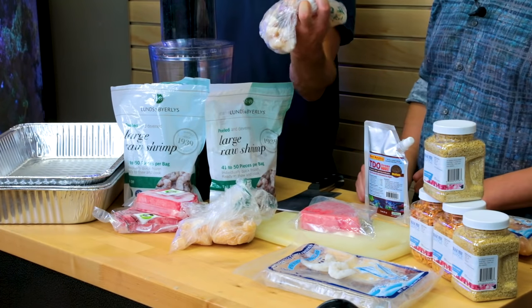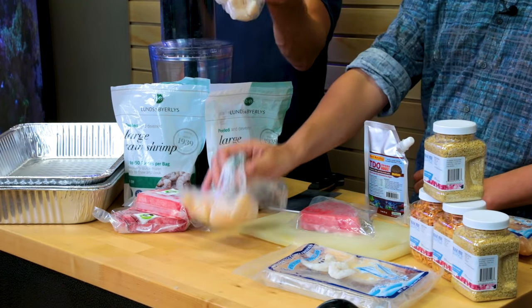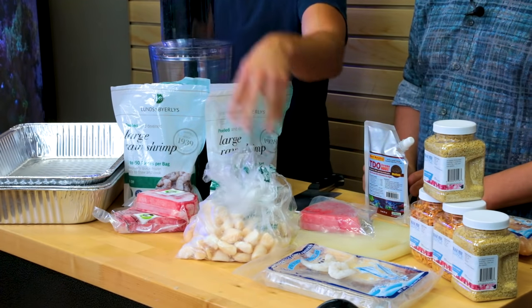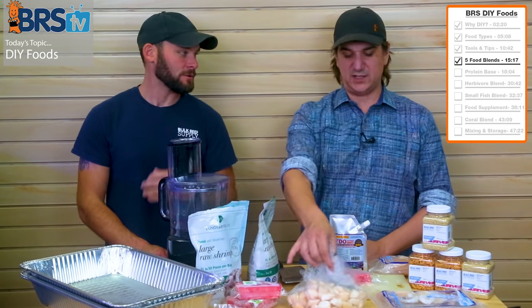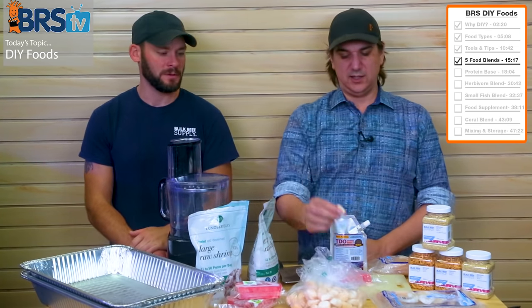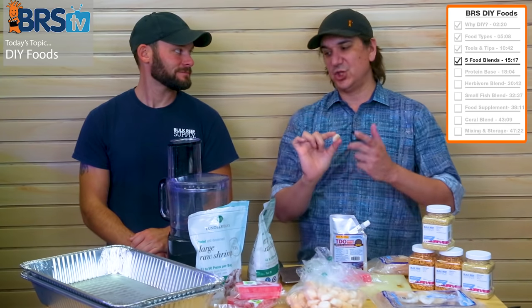Then we've got scallops — these are pretty easy to find. You can get frozen bags at the grocery store. Just get a pound and a half. The little tiny bay scallops are easier to work with — the fish aren't going to know any different, and in fact they're probably better because when they shred through, they come in smaller pieces.